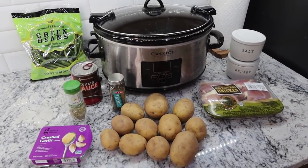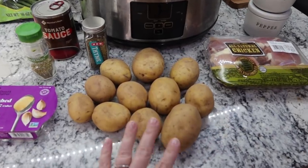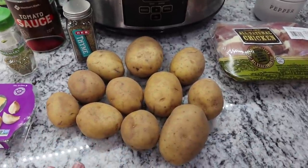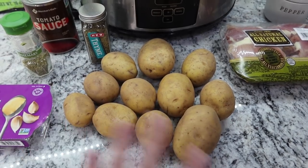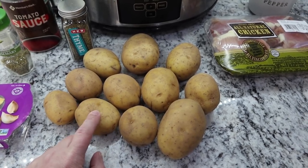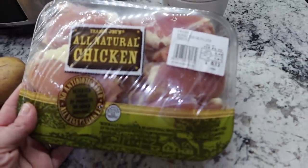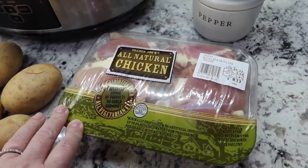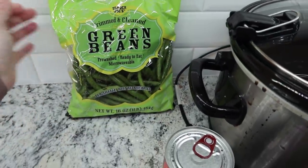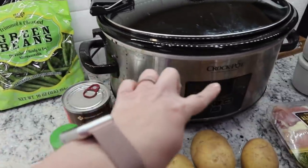I have another crock pot potato recipe for you. This one is like an all-in-one dinner. The star of the show is the Yukon gold potatoes — I bought a five-pound bag and just pulled out what I thought would be a good amount for my family. I'm going to peel these and cut them up into little bite-sized pieces. I also have boneless, skinless chicken thighs that I'm going to get in the crock pot as well. And then the other part of dinner is some green beans from Trader Joe's — pre-washed, ready to eat — and I'm going to toss them into my crock pot.